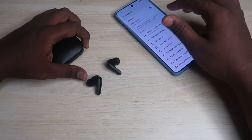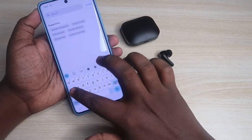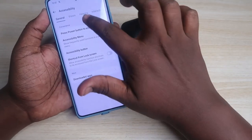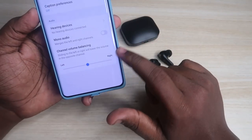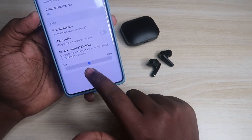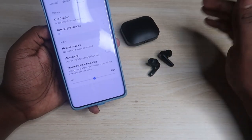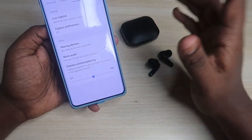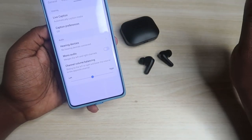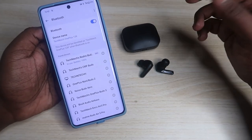Now you can hear audio in both earbuds and both will be paired together. Also, if you're using any other Android smartphone, go to Settings and search for Accessibility. You will get the Accessibility settings option — click on it, then click on the Hearing tab. Here you can see the option for Channel Volume Balancing. This pointer should be at the center. If it is towards the left or right, you will only hear audio in one earbud, and there may be a volume difference between the left and right earbuds. Make sure this setting is centered.